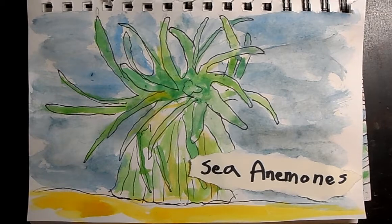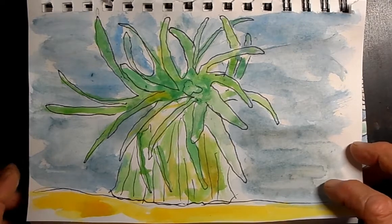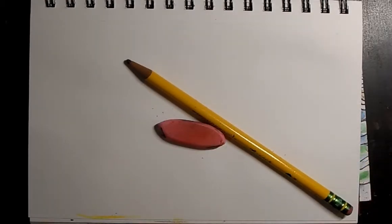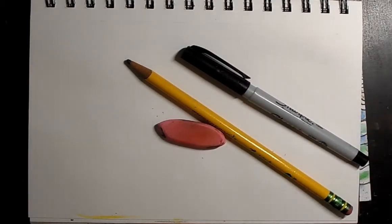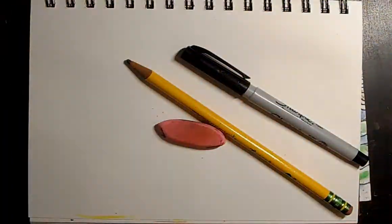They're pretty fun — they look like plants. So what you're going to need today is paper, an eraser, a pencil, and a sharpie would be great. We're going to do this whole piece with watercolors. If you don't have watercolors, don't worry — we'll just use crayons or colored pencils, it doesn't matter. Now before we get going, I wanted to show you some pictures.